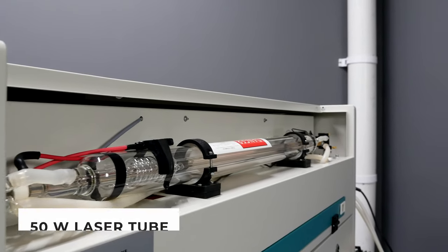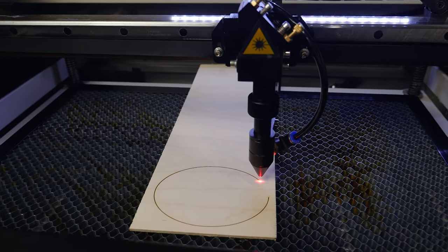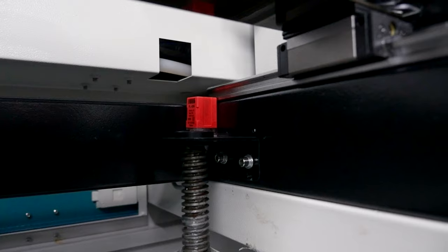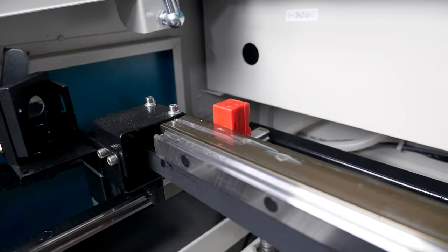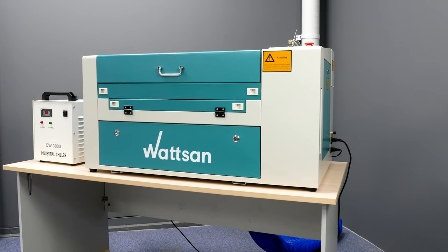The machine is equipped with a 50-watt laser tube and its main tasks are cutting plywood up to 4 mm and engraving. The Watson 0503 is equipped with FOTEC inductive sensors with an actuation distance of 5 mm, which prevents any collisions of the gantry elements with each other.